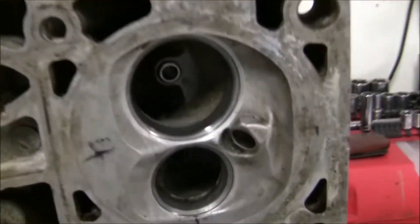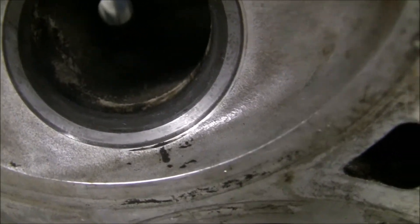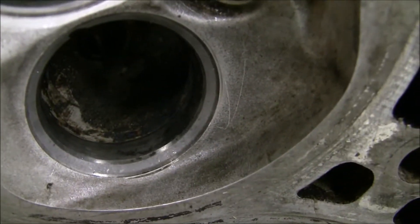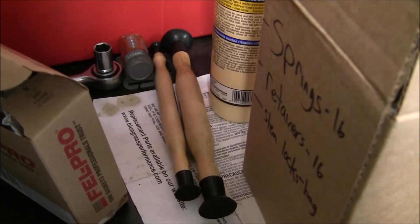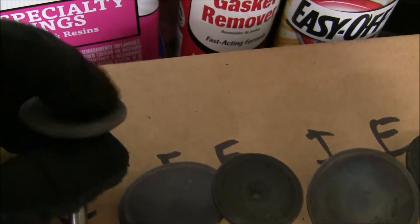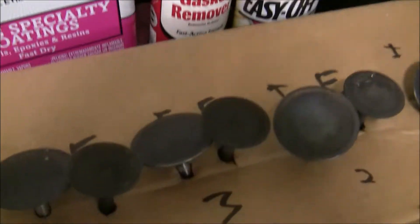I did try lapping the valves a little bit. The exhaust valves look so-so — I'm not really happy with the results. Compared to the intake valves, they don't look nearly as good. It was hard getting the suction cups to stick on the exhaust valves, since they've got this concave bowl shape, and the suction cup just didn't want to stick onto it. So I had to use the drill instead, which worked a little bit better.